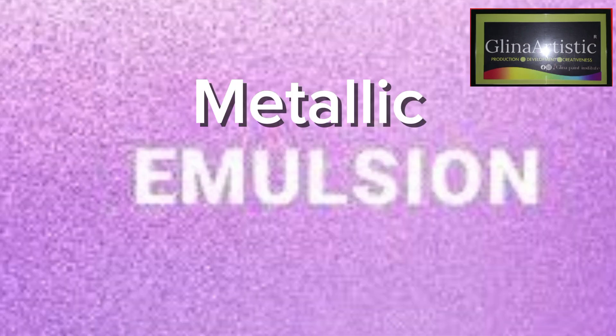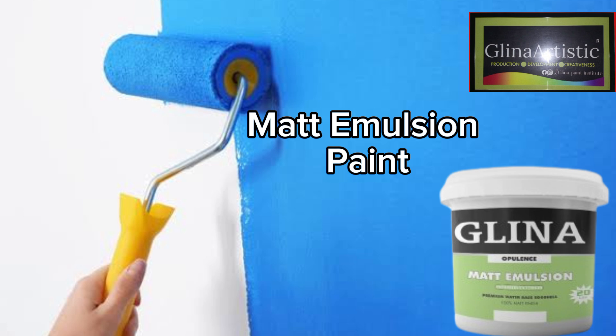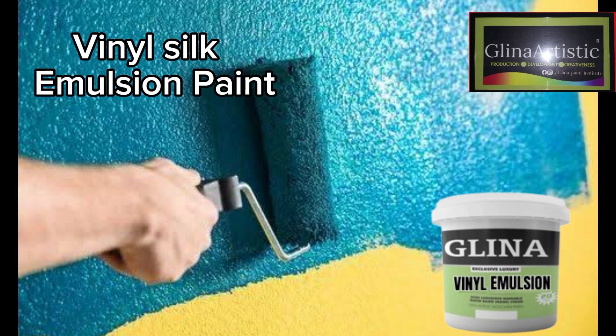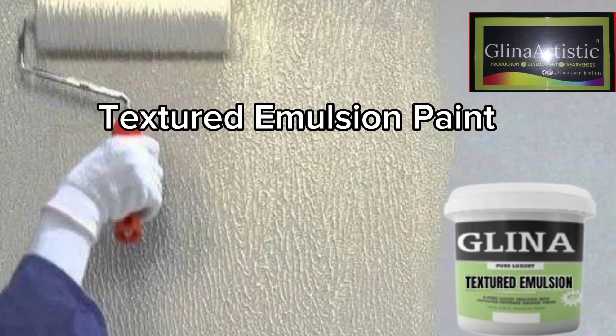Now let's look at the types of emulsion paint. One: metallic emulsion paint — has a shiny metallic finish. Two: matte emulsion paint — non-reflective, smooth finish, doesn't shine. Three: vinyl matte emulsion paint — washable with low shine. Four: vinyl silk emulsion paint — glossy, durable, and stain resistant. Five: acrylic emulsion paint — strong adhesion and flexibility.